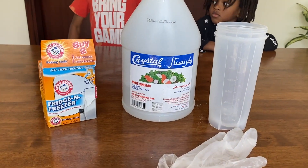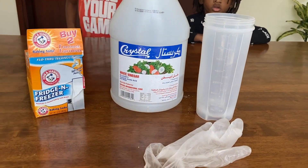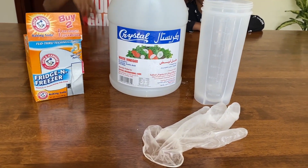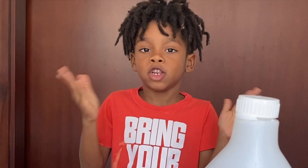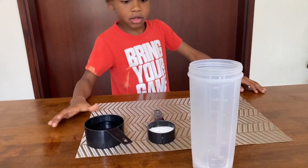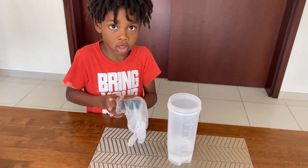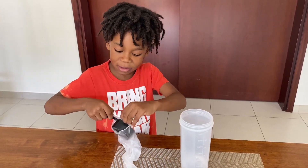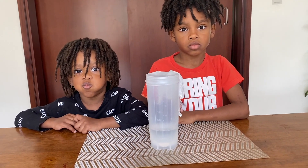Next experiment, you'll need some baking soda, some vinegar, a container, and balloons. But we'll be using gloves — it's the same thing. If you do not have any balloons, use gloves. If you do not have any gloves, use a balloon. We will add about a cup of vinegar to the container and about a quarter cup of baking soda. We'll add that in the glove or the balloon. Once the glove is secured onto the container, you would pour the baking soda into the vinegar.